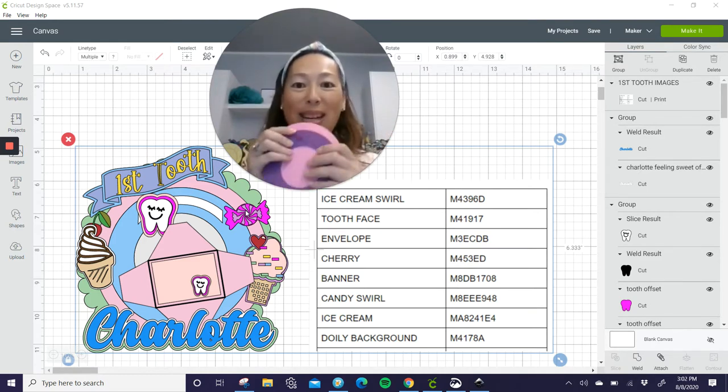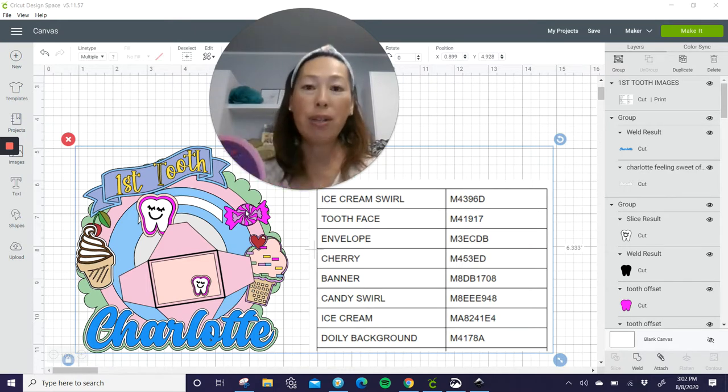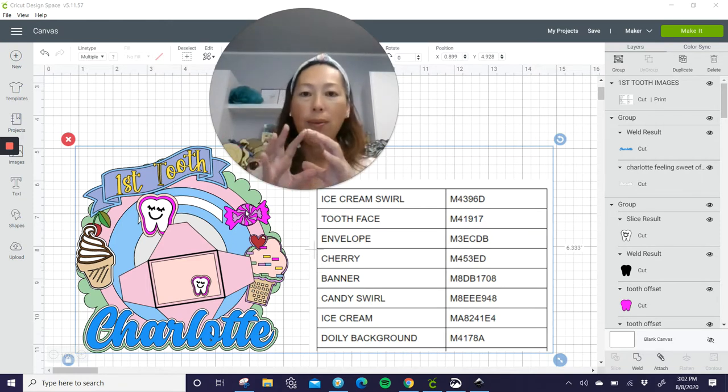That's all there is to it. It's really simple. In another video I show you how to create the circles because it's not that hard, but it is time consuming. For a dollar you can have it and it's always there for you. And you can resize it — just make sure when you're resizing it, you take the whole thing in and resize it together. Don't resize one thing and not the other.